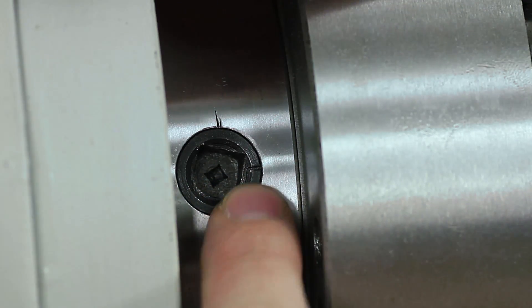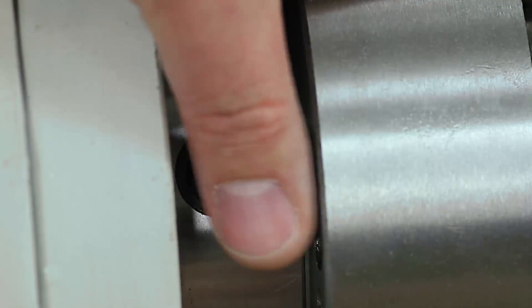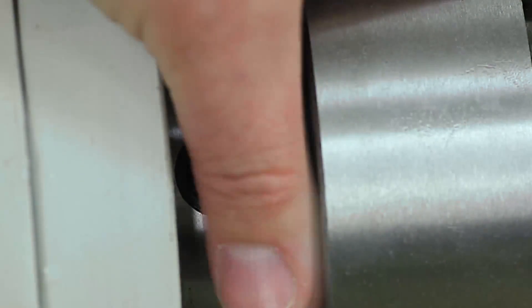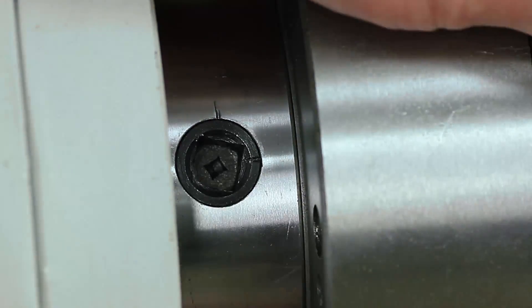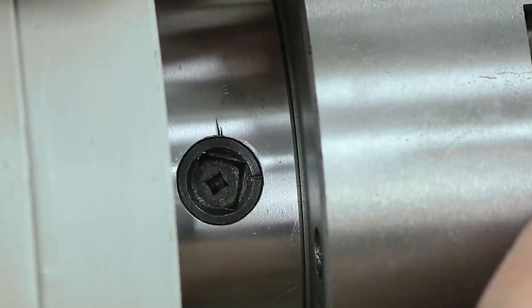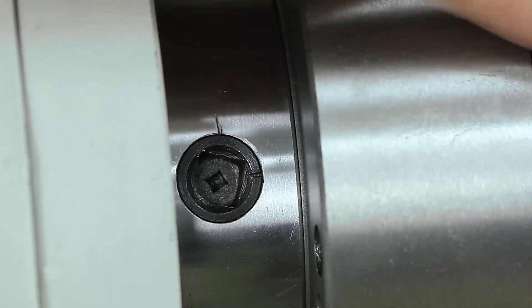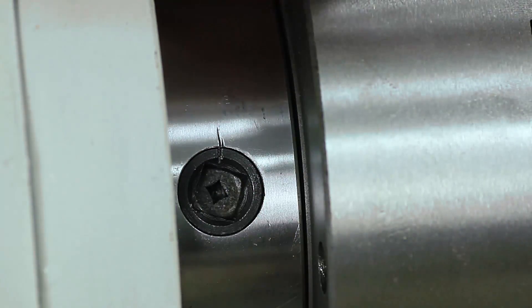After you have all the lugs at 3 o'clock and you've done some cutting, it's going to lock up on that taper, on that face. Just give it a wrap with a soft hammer — that's going to loosen it up. It's not going to fall off because you've still got the lugs engaged, but it's going to be loose. Then you can turn all the cam locks up to the 12 o'clock position and remove the chuck.